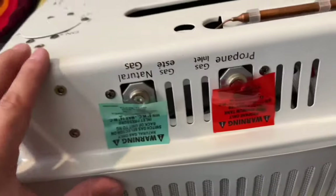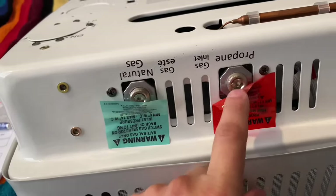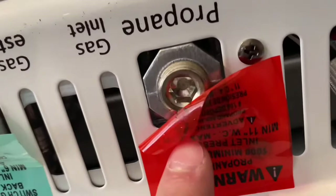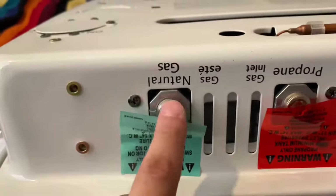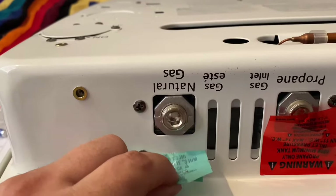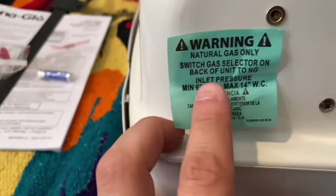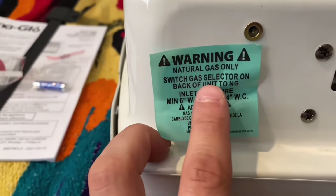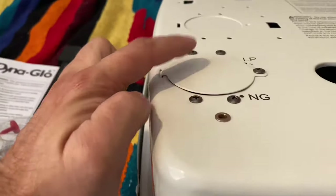Next up, down here on the bottom, one says natural gas and one says propane. You can see they're capped — that's a cap and that's a cap; that's how it came from the store. I need the natural gas side, so I'm going to take that sticker off. It says 'natural gas only — switch gas selector on back of the unit to natural gas,' which is what we just did.